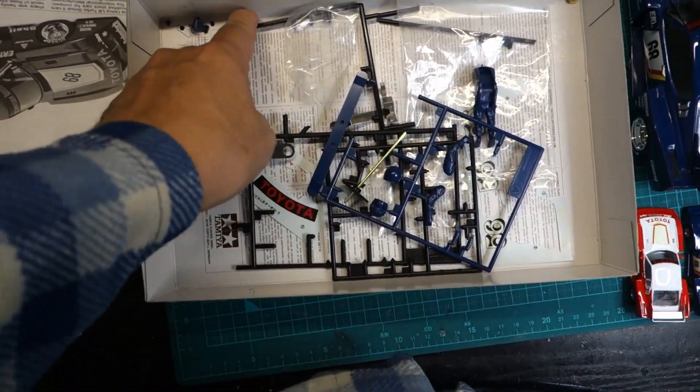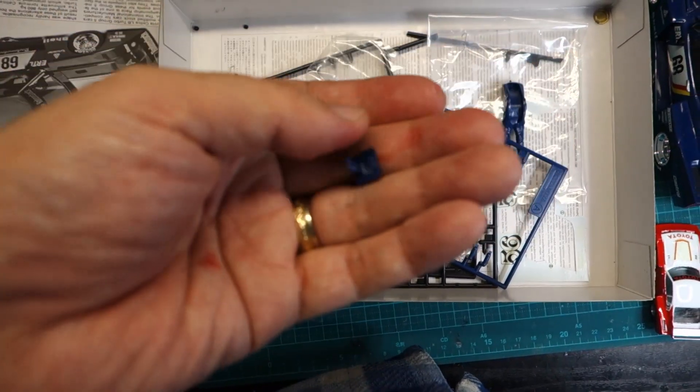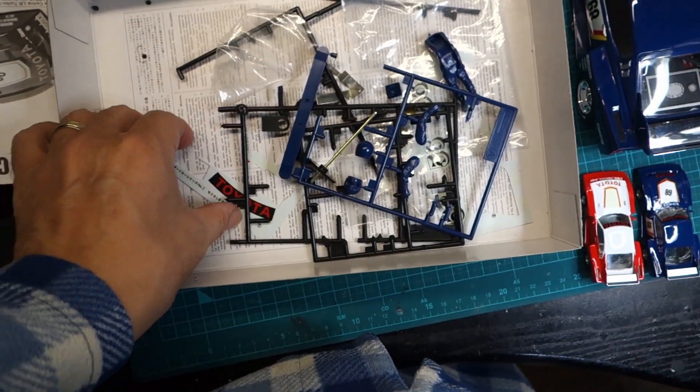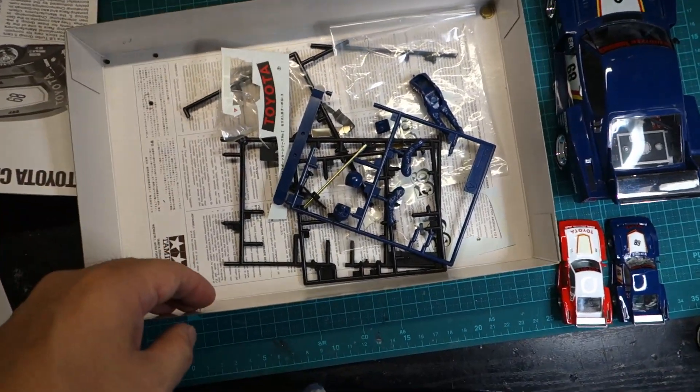There are two assembly instruction booklets — English and Japanese — and the gears, battery box metal fittings, and switch parts remain. There are still unused decals and a driver doll included in the kit.